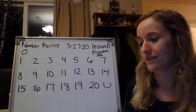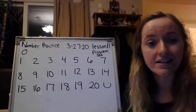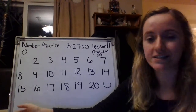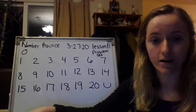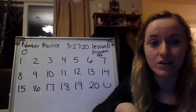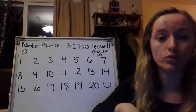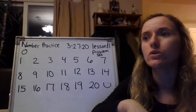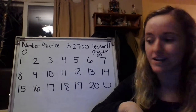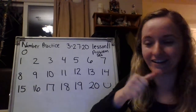We are going to start with our number practice. Before we jump into practicing writing our numbers, I want to get you guys up and moving. So what we're going to do is stand up wherever you are. I'm going to hold up a number. You are going to shout out that number and then you're going to do that many jumping jacks. You'll shout out the number and count as you do that many jumping jacks. Ready? All right.